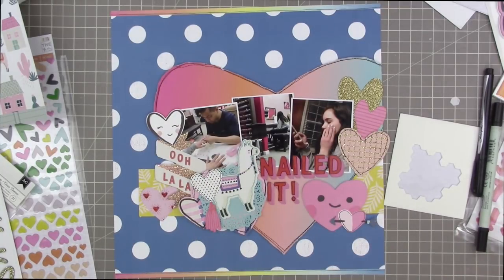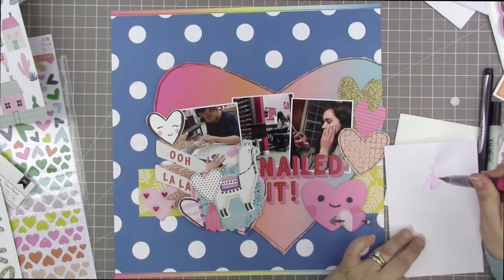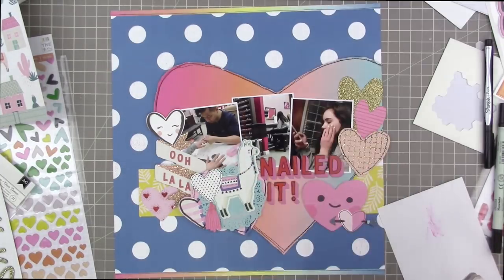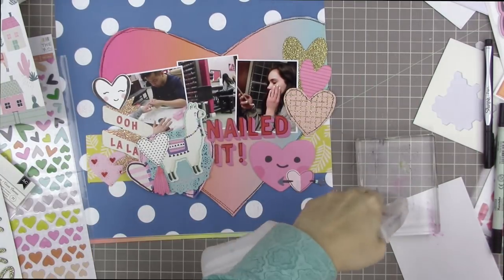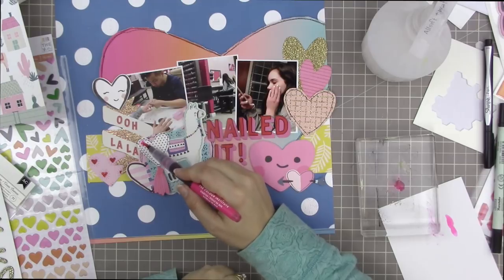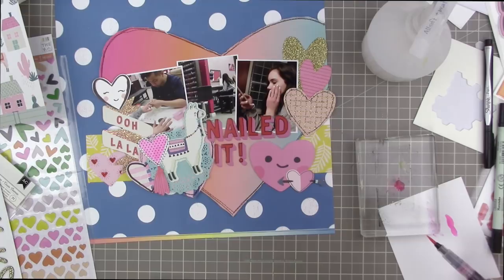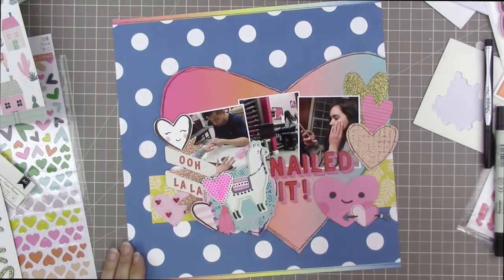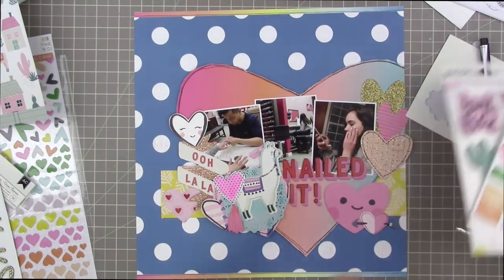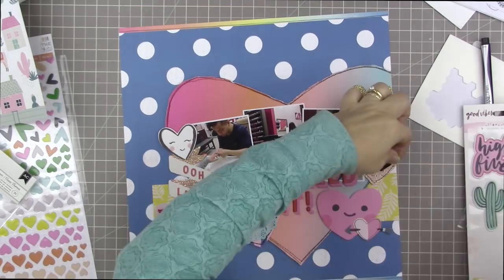I'm layering these hearts to fill in the gap between the overlapping papers. It's a busy layout, but I'm liking it — it's fun. I wanted to do some watercoloring on that white heart to break up all the white, but I didn't want to pull out my watercolors. So I grabbed a mermaid marker, put a little bit of water on an acrylic block, and made myself a watercolor that way. It's a really easy way to color something in without the full strength of the marker ink, which would be way too strong.